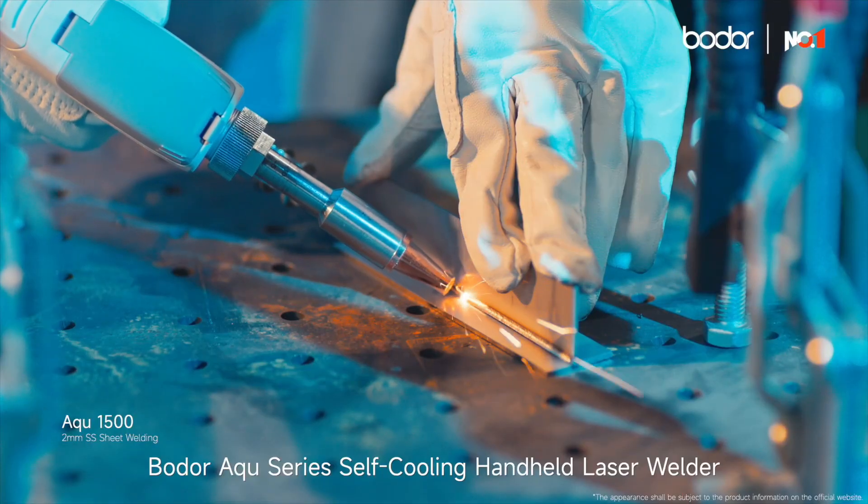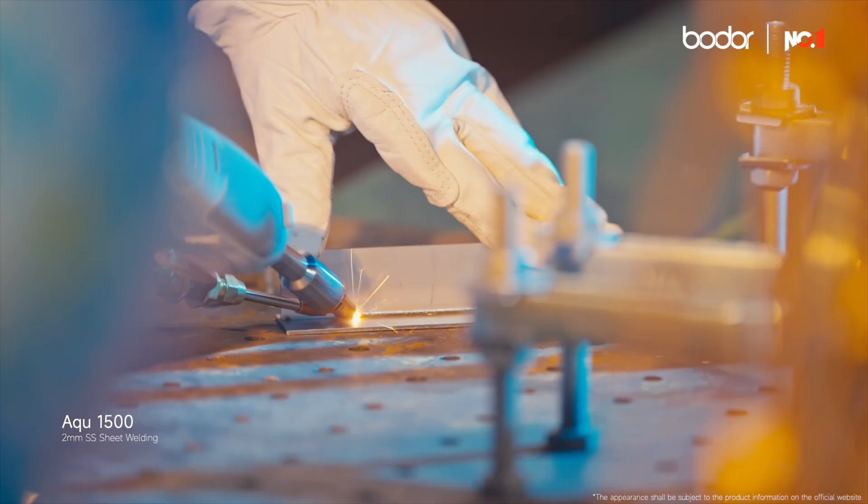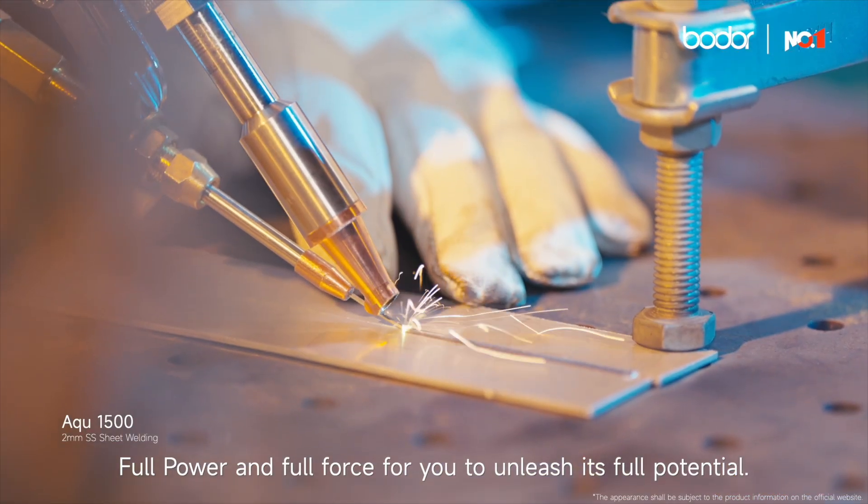Boulder Aqua Series Self-Cooling Handheld Laser Welder — full power and full force for you to unleash its full potential.